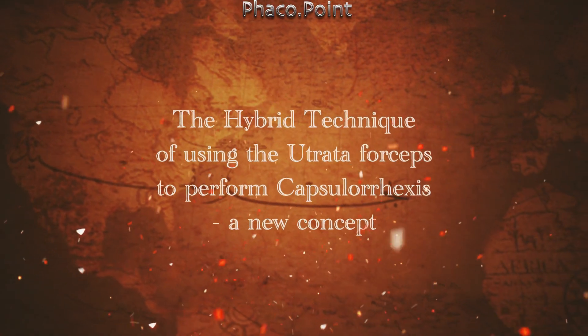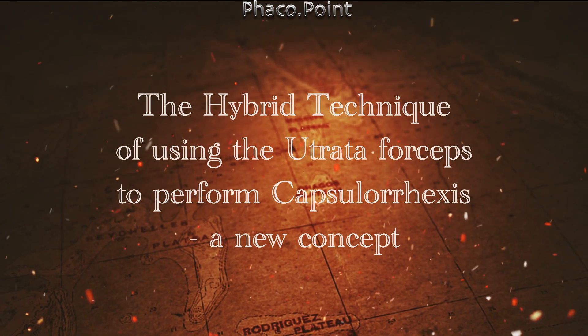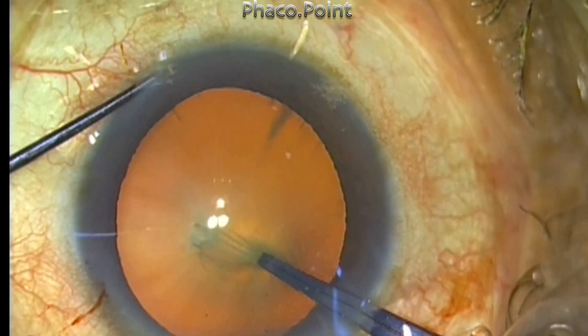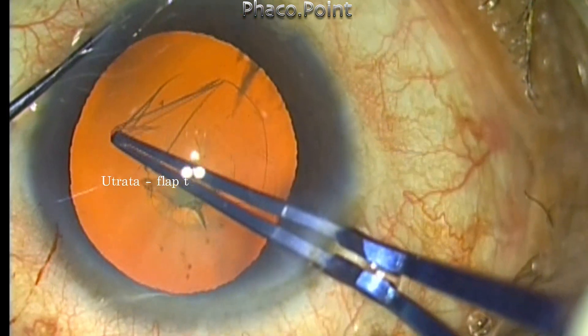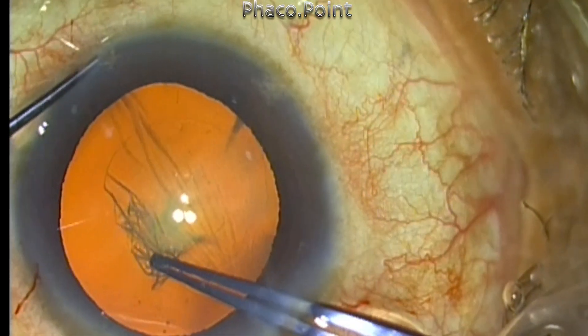The hybrid technique of using the uteroide forceps to perform capsulorhexis is a very new concept. While using the uteroide forceps for capsulorhexis, the control of the flap tear is by an upward pull, either in a tangential or centripetal fashion, thereby giving us more overall control.